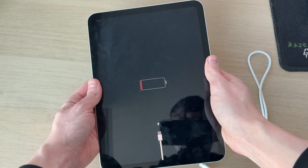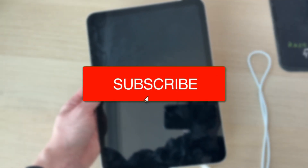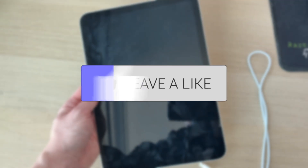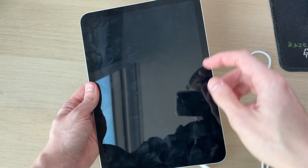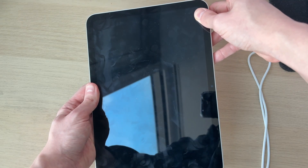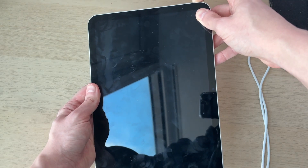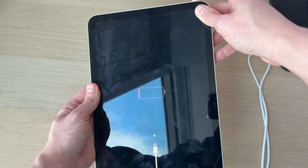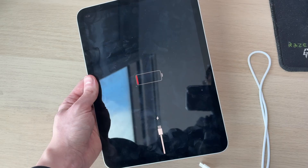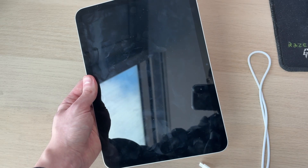We'll guide you through how to fix an iPad that's not charging. You can follow this whether it's an iPad Mini, a Pro, or a normal iPad. Your iPad may be completely dead or it may still have some charge but still not charging, so you've got some different fixes to try. Make sure to watch this entire guide, and if it solves your problem, consider subscribing and liking the video.